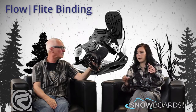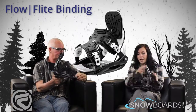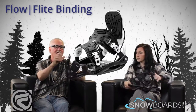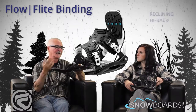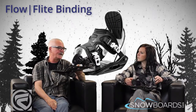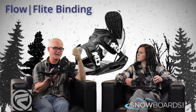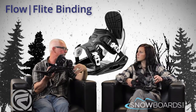So this is kind of the go-to binding for the first-time rider that maybe wants something that has easy in and out with Flow. Absolutely — that's the appeal of the Flow binding: the reclining high back. We are the originators of the reclining high back, and it has quite a following out there in the marketplace. We offer it from the entry level, as you see here, all the way up to a $379 high-performance binding.